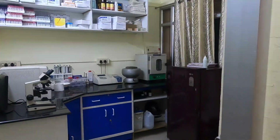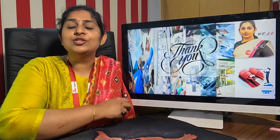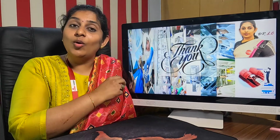Thank you for watching this video. If you want to set up your own diagnostic center or laboratory, or if you want to upgrade or upscale your existing laboratory, you can always email us at patlabstartup@gmail.com or WhatsApp us at the number provided.